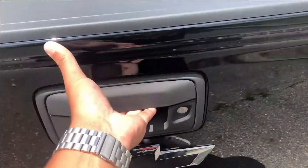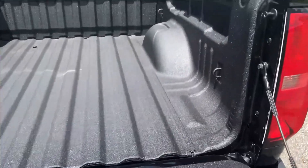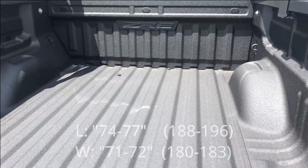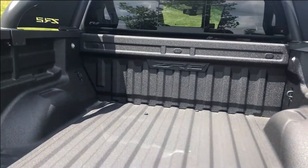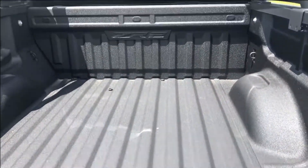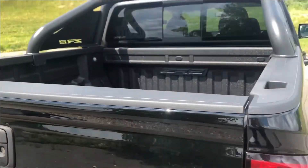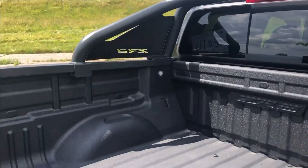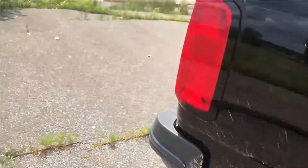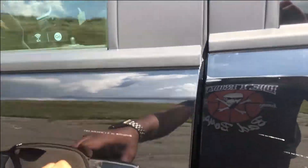Moving on to the back — unfortunately this does not have an auto tailgate, however it does come down very nicely on its own. The bed in the back of the Colorado is standard size; there's no different size in the ZR2 or the Bison. It's a decent-sized bed for a mid-size truck. It actually appears bigger in person than on camera, so don't let the camera take away from your judgment of the space back here.